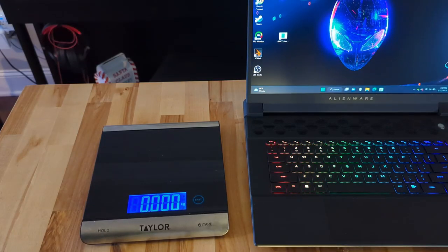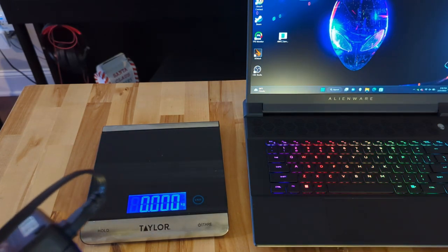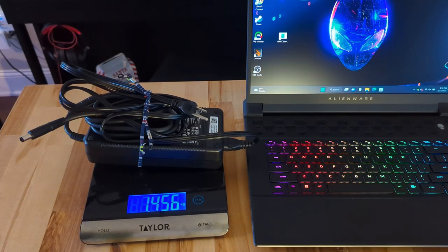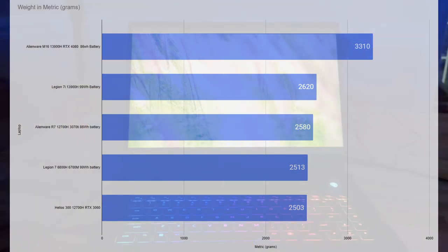Overall build quality is definitely good. I feel comfortable using this as a laptop — you could use it to bludgeon someone and then go right back to using it as a laptop. This is definitely a hefty guy. Weight is obviously relative, but picking this up, I would say it is heavy as heck. It's so chunky it doesn't balance on my kitchen scale. The power brick really puts the brick in power brick, coming in at 1.4 kilograms. The total weight — we'll have to take Dell's word for it — is 3.3 kilograms, which is 700 grams more than the last-gen Alienware with the 3070 Ti I reviewed.